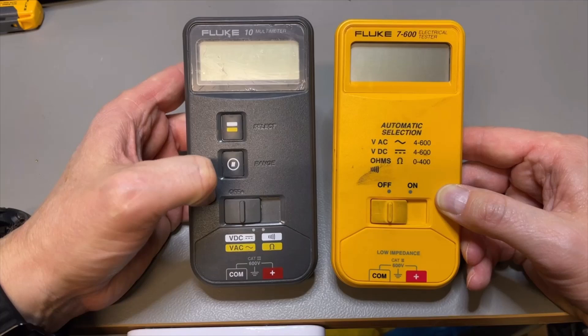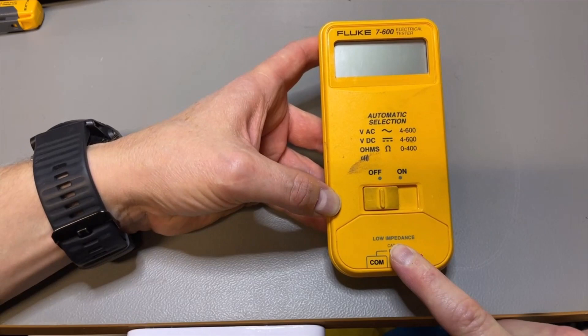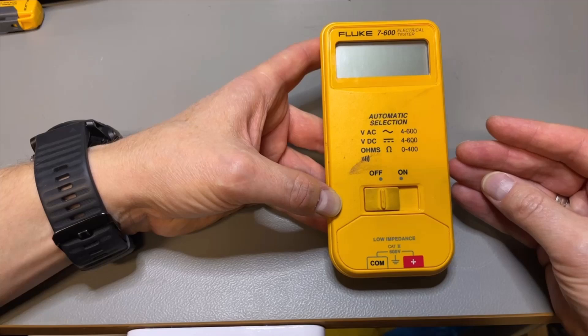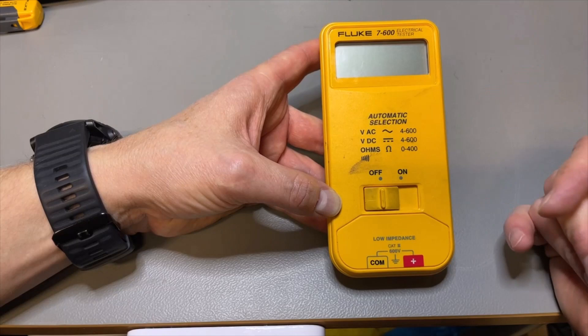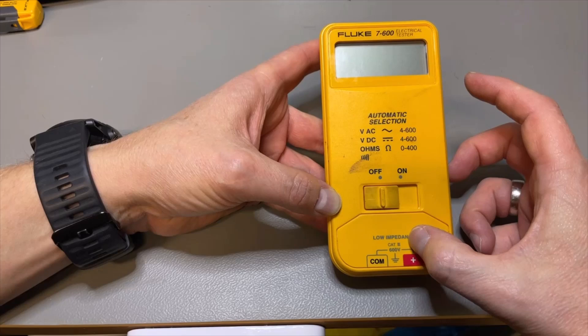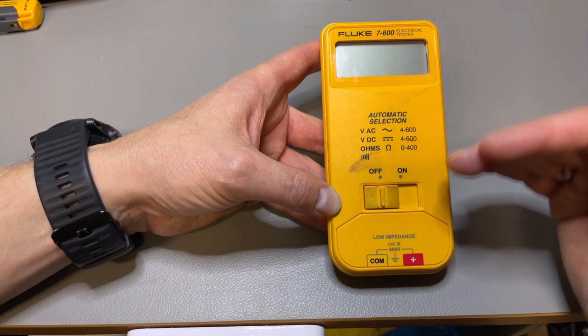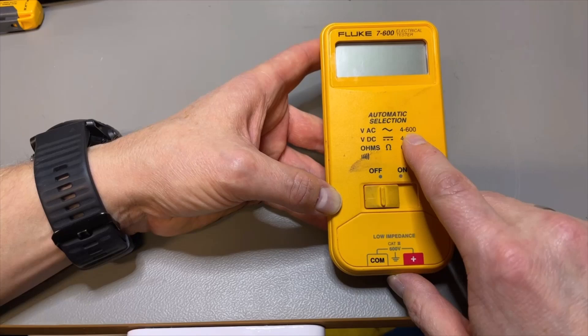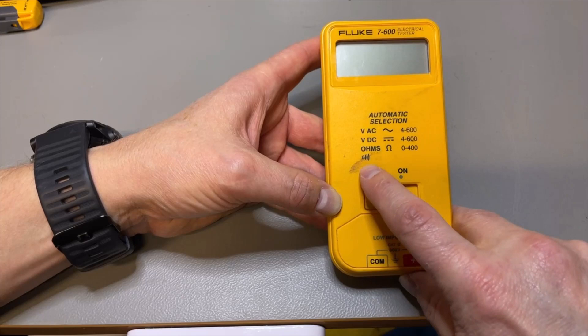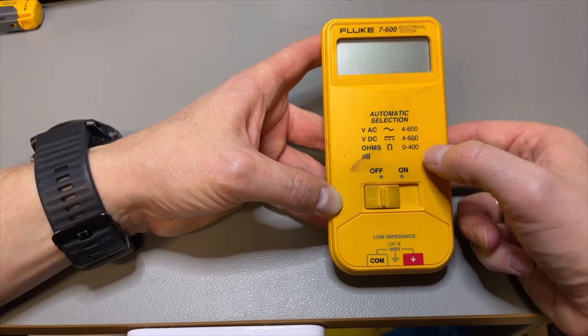Usually multimeters have an impedance of 10 megaohms. This one is different — it has low impedance, around 2K ohms. It puts a little more load on the system being tested. With a multimeter you don't necessarily want that because it influences the circuit, but this one is just made for simple testing of non-sensitive equipment. This low impedance means that small voltage distortions are filtered out. The range is 4 to 600 volts AC, 4 to 600 volts DC, and ohms from 0 to 400. Above 400 ohms it no longer measures.